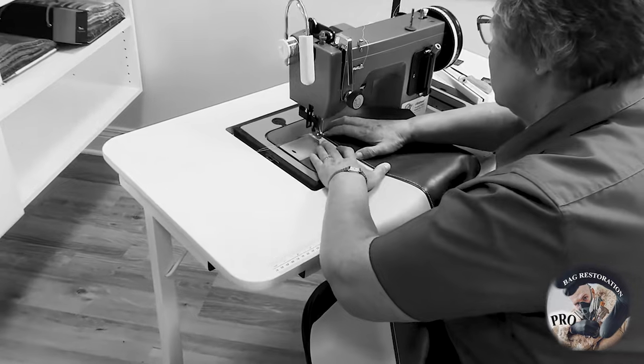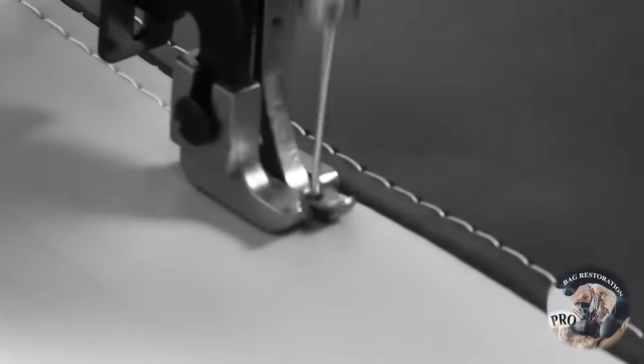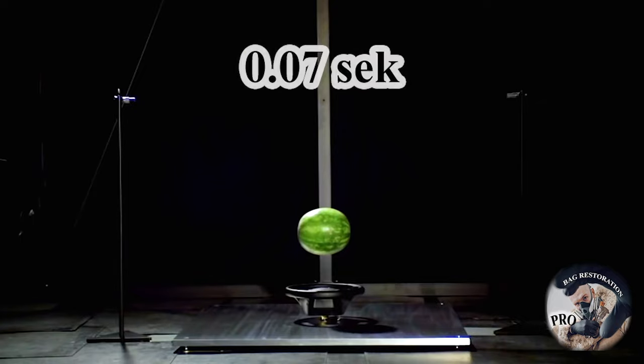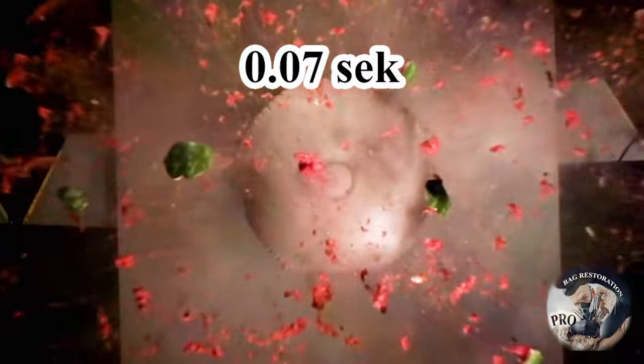And what will happen if the re-upholstery changes the strength of the lining or changes the weight by 100 grams? Here is a video of the airbag deploying 0.7 seconds later — 0.7 seconds later.